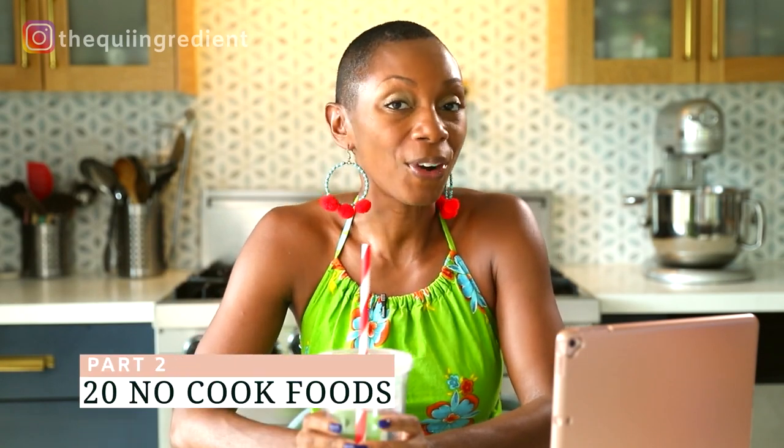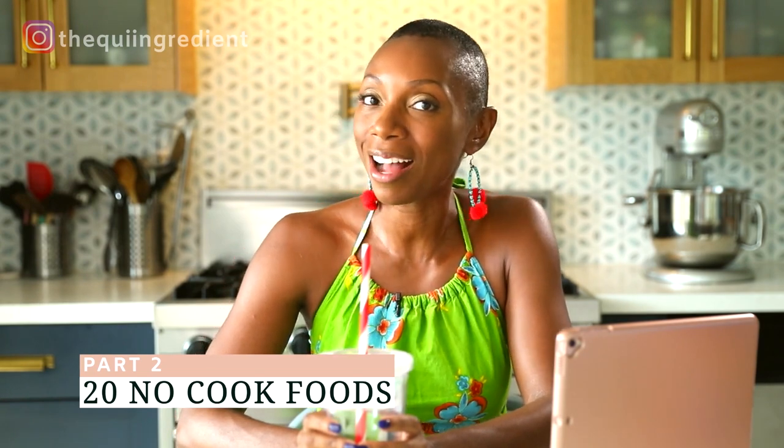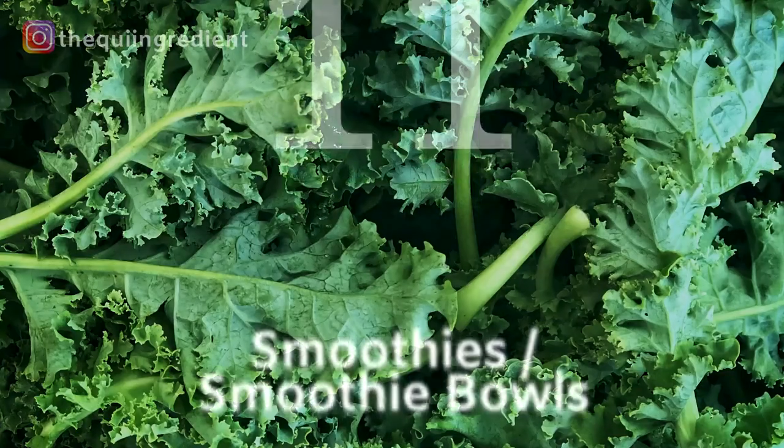Hi everyone, I'm Kiana Adams from The Key Ingredient. I'm a food photographer and educator, as well as a recipe developer. When I'm not creating content for myself, I am providing tips and tricks and all things photography based on my knowledge here on my channel.